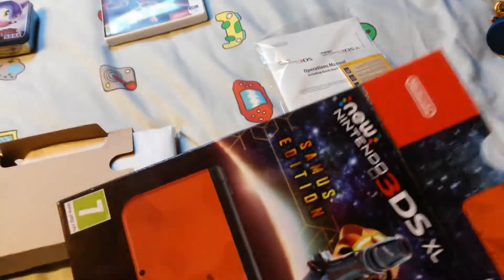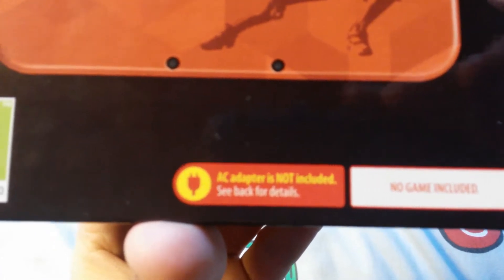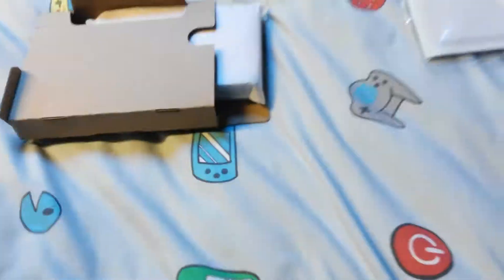Next in the box — nothing really, just going to the DS itself. Although, one thing Nintendo — you need to stop not including chargers with your DS systems. I know it makes them cheaper technically, but all systems should come with chargers. Anyway, enough of my ranting.